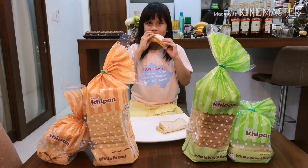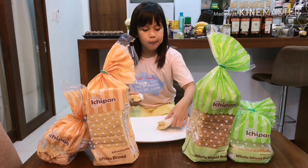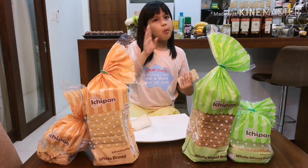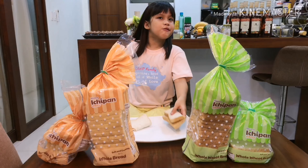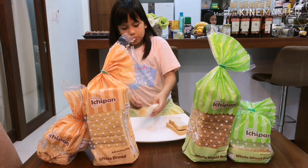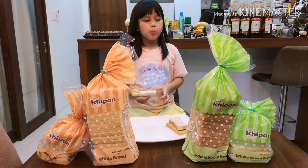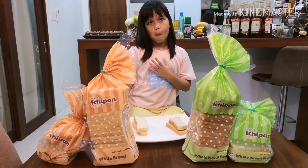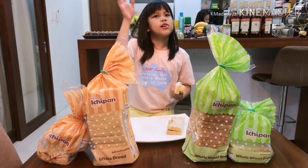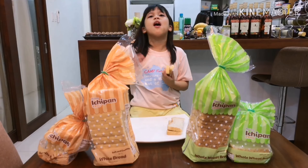I'm gonna eat it now. This one I'm not gonna eat — it's for my dad. Dad, come here! He's watching the Avengers but it's almost done. Mmm, so yummy! Thank you guys for watching, don't forget to subscribe and like. Bye!